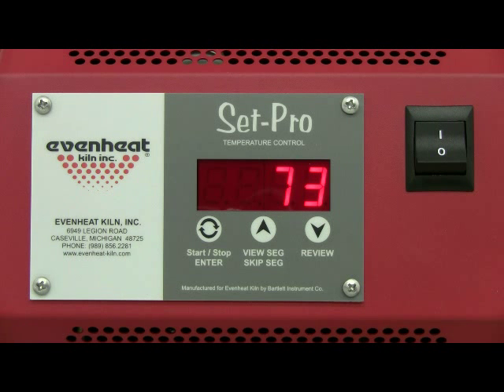This video presentation is now complete. EvenHeat provides a number of video presentations for our products. We invite you to visit EvenHeat-Kiln.com for a complete listing. Thank you.